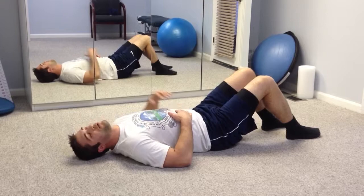For both of those exercises, if you're performing them and there's any pain, you want to stop and contact your health care provider and let them know that those exercises are uncomfortable.